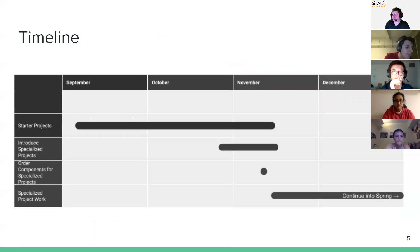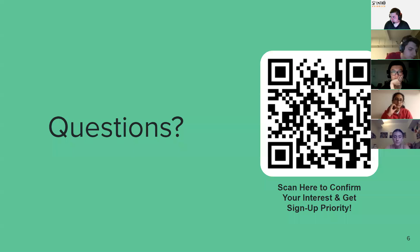The general timeline: starter projects go through most of November. After the end of November, whoever is still interested in working on things will break out into groups with specific interests and get integrated with the other club members working on that. For example, we have a PCB development project — if people are really interested in PCBs, there'll be a group working on making a new PCB flight board for smaller rockets.